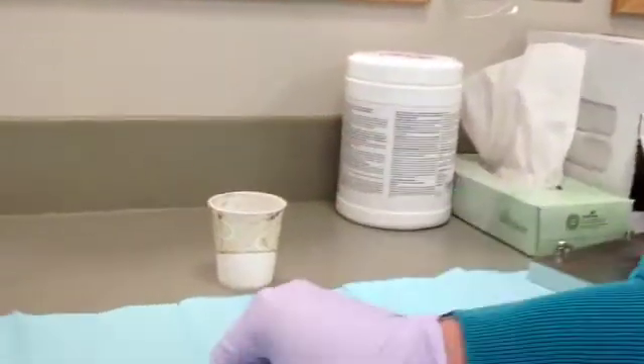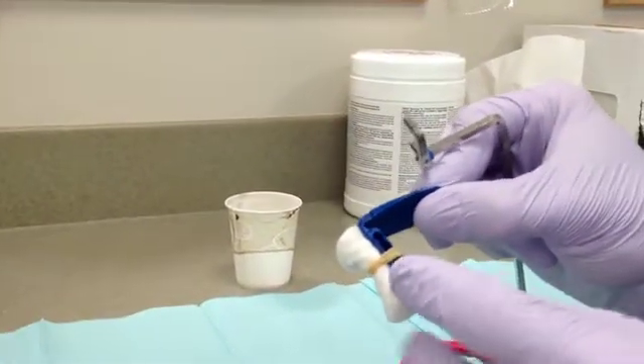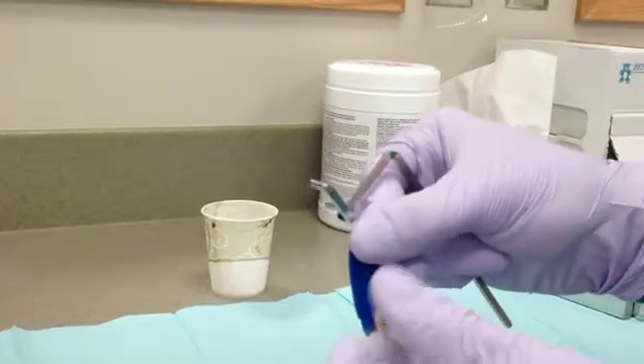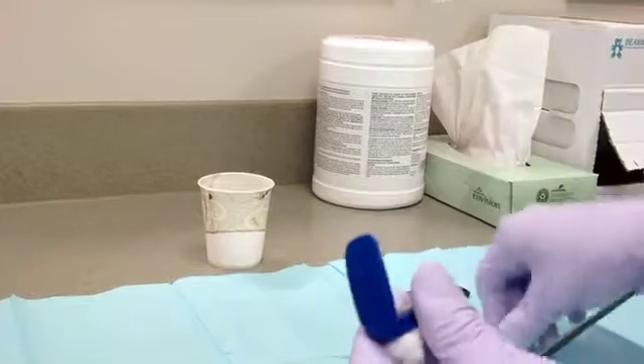Before attaching the bite block, a cotton roll should be secured with a rubber band to the bottom. This will make it easier for the patient when biting down. When attaching the ring, make sure that the bite block is centered.